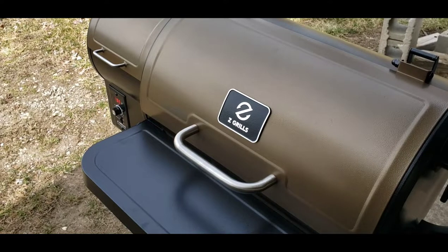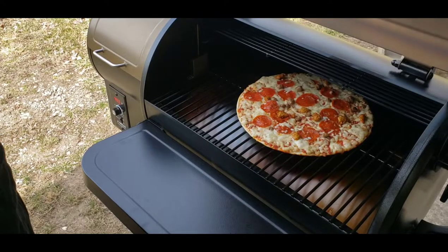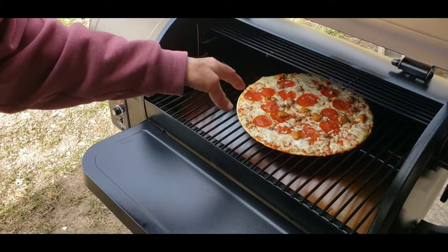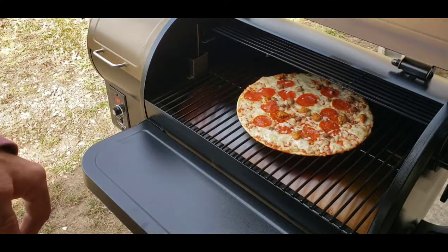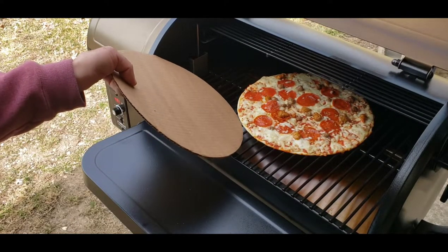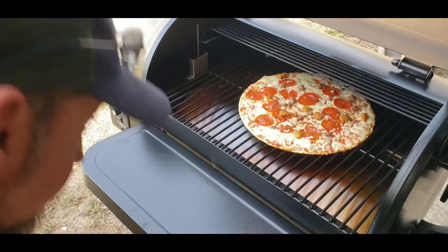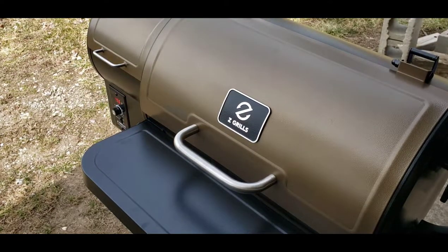All right, I have not opened the lid or anything — it's been 10 minutes. The cheese on that side and that side is bubbling. Looks like right here in the middle it's not quite melted yet. I'm not 100% sure what the crust is doing, but it's not stuck.